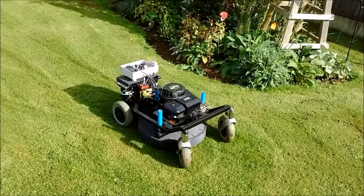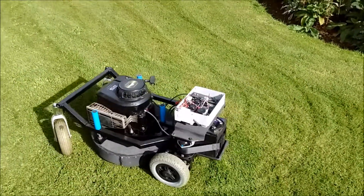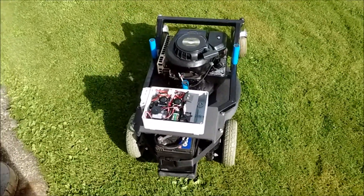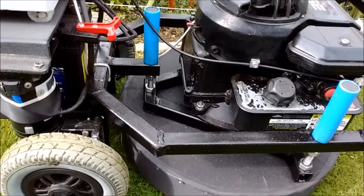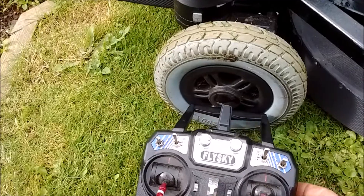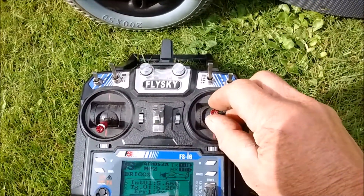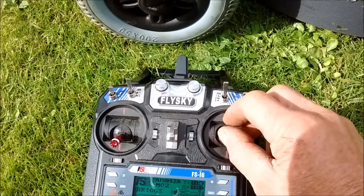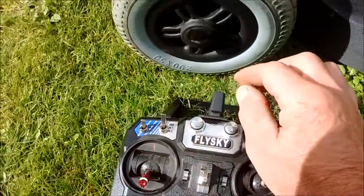As you can see, this one operates faster due to the 12-volt motors. As with the previous mower, I'm using a Flysky controller with basic controls — forward and turn — and the throttle control with a kill switch.